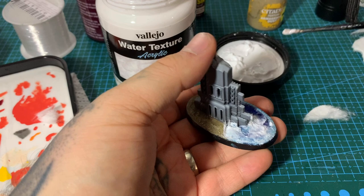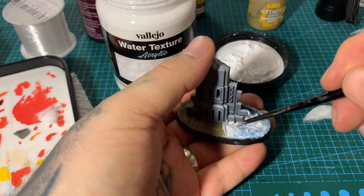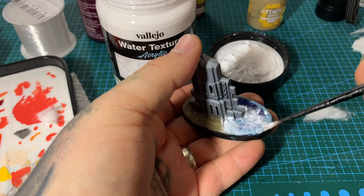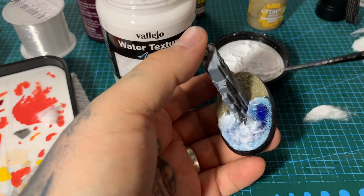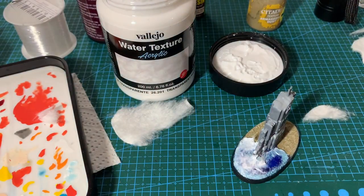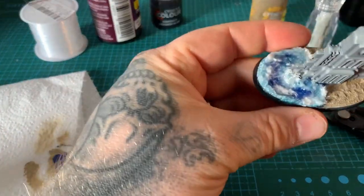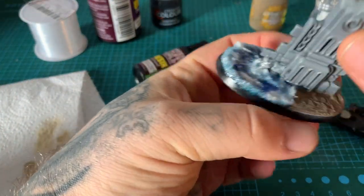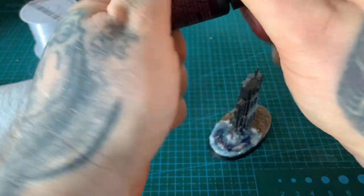Do another layer of the same — building up the cotton wool effect around the main areas. Then let it dry. After two layers it should be mostly dry, with just a few slightly damp bits that will dry up in due course.